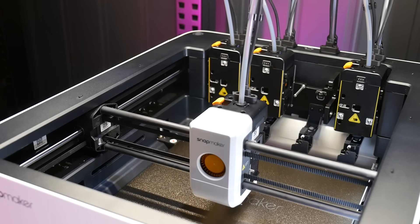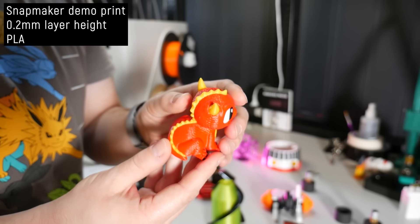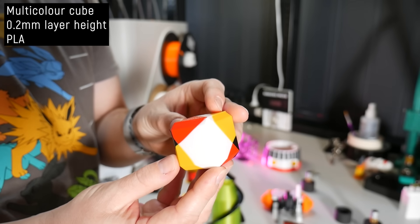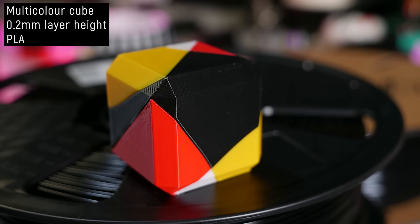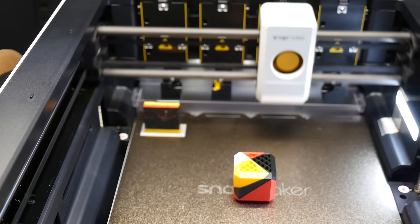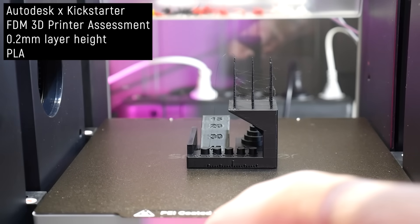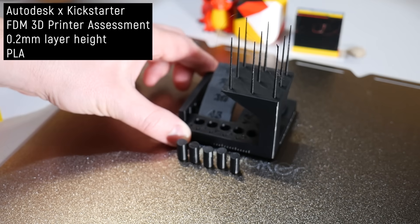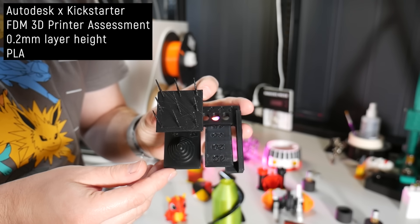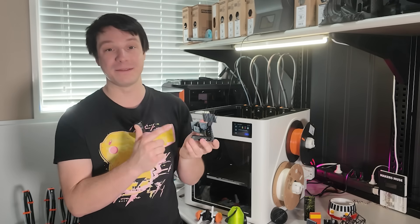Now with that out of the way, we can move on to print quality. Long story short: stunning. The machine came with a multi-colored dragon demo print — odd choice, but the texture is intentional, not a printing error. A multi-colored cube I threw together showed all four tool heads were well aligned with no issues at all. The Autodesk calibration print scored almost perfectly: pins fell away cleanly, overhangs and bridges are clean, spires have minor stringing but no blobbing. This is one of the better calibration prints I've seen in recent years, and the cooling seems quite good despite the compact tool heads.